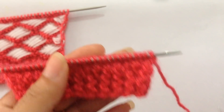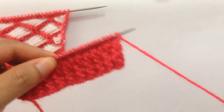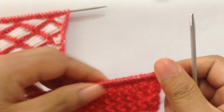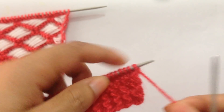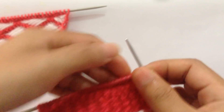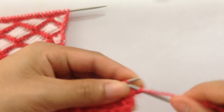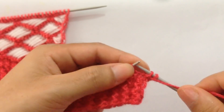For row one we're going to use our first color. We're going to purl all stitches — slip the first one and purl all stitches.